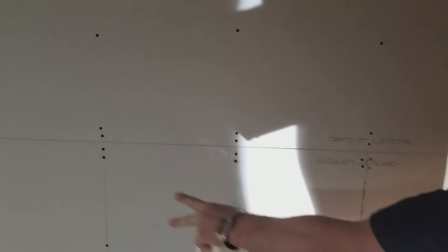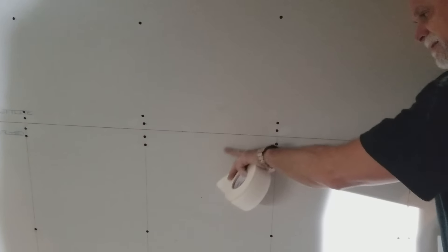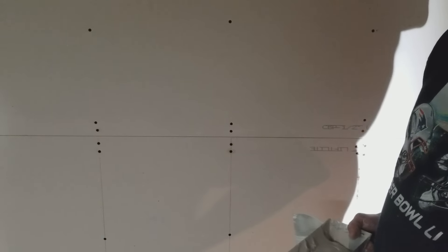My name is Phil Fast and today we're going to do a video on drywall 101 for the homeowner that wants to be adventurous but doesn't want to hire somebody. I've been doing this 34 years, I love to help people, and I want to see how many people watch and like this video.